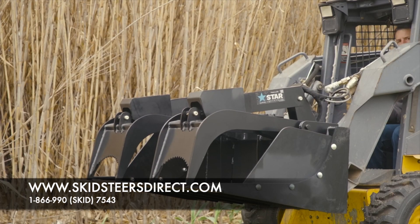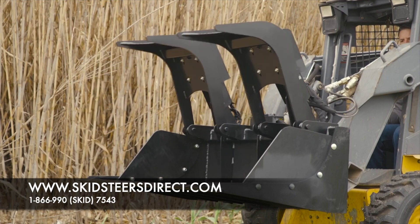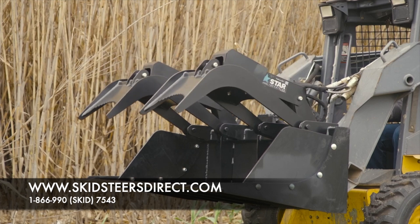Our grapple arms operate independent of each other, so that makes it perfect for awkward and uneven loads such as busted up concrete, rock, brush, scrap steel, and many more.